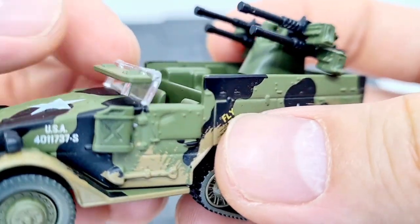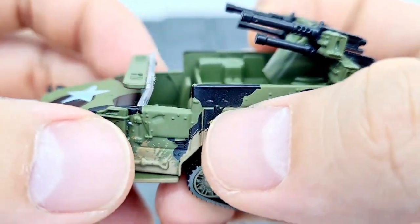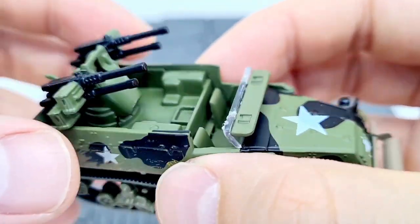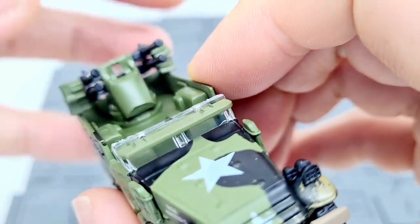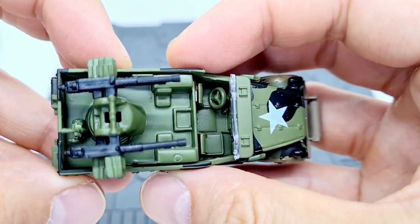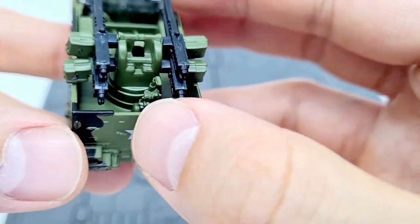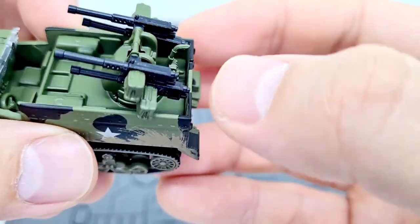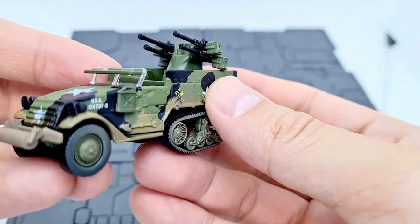The windscreen is all plastic with a cover that's also plastic, carefully inserted and quite thick. Inside we can see the seats, and at the back are the anti-aircraft guns. It's a shame this part doesn't rotate — it would be really fun if you could swivel it all the way around. It's very intricate and very small, with a delicate part that could easily break off, though the plastic seems reasonably strong.